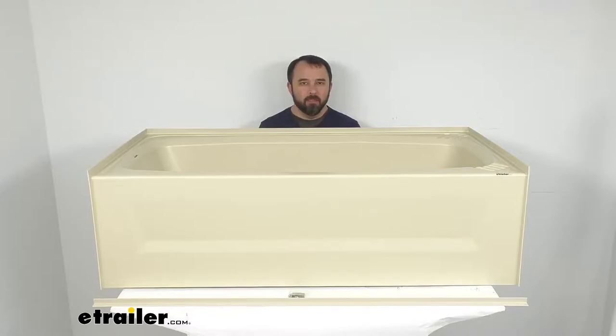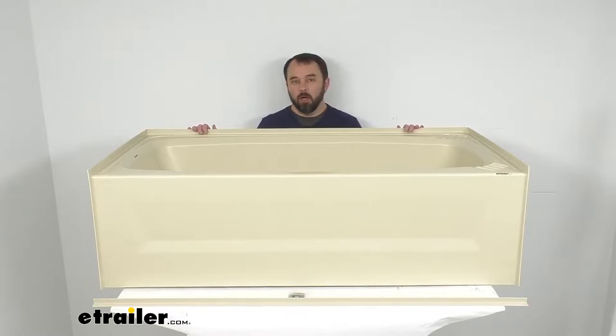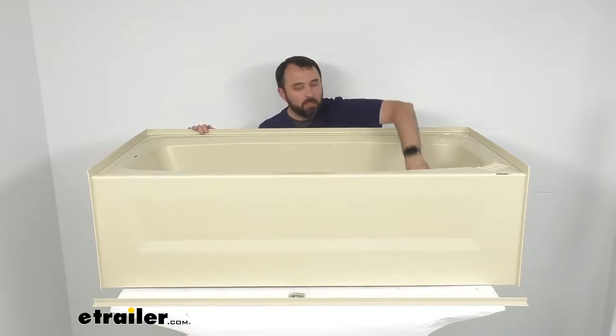Hi everybody, Andy here with etrailer.com, and today we're going to take a look at this Better Bath almond RV bathtub with right-hand drain. If you're looking to replace or upgrade the tub in the bathroom of your RV or camper, this might be a good tub for you to consider.